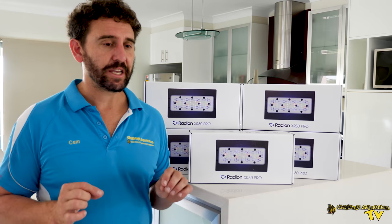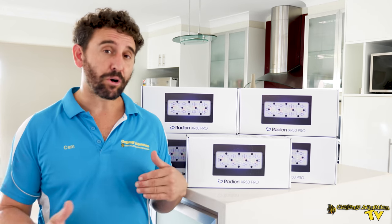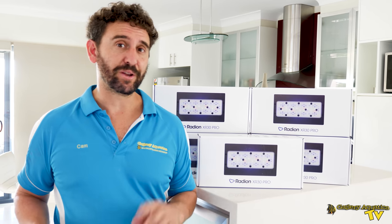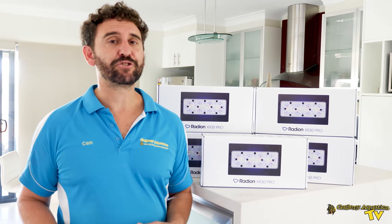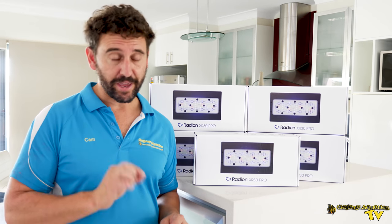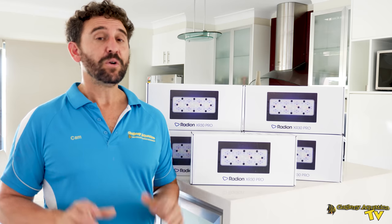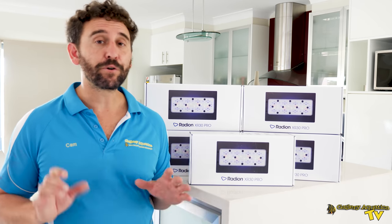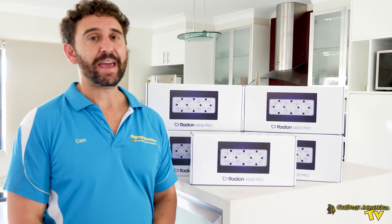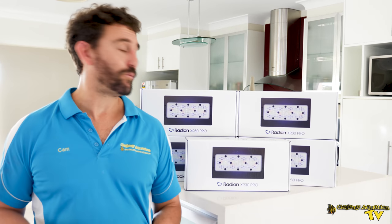That means they don't have the fan on the underside like previous models — the fan is in fact on the top. One of the other reasons we're keen on the Gen 5s is because they work on the Mobius app, so we can control the lights very easily, and it will also allow us to control the return pump we're installing today — the Ecotech Vectra L2. Coffin Reef will be powered by Ecotech Radions, the Vectra L2 return pump, and the Ecotech Wavemakers — two MP40s. We'll start by taking all of the Gen 2 Radions off Coffin Reef.